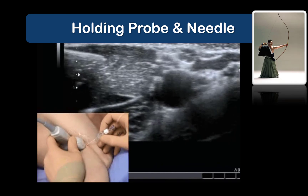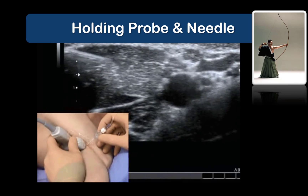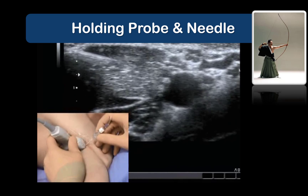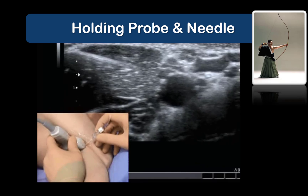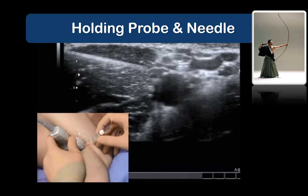This video is a good illustration of this concept. Look at the operator's hands and note how lightly they are holding both probe and needle, and the relaxed yet fine and controlled movements that each hand is making to manipulate the probe and needle.